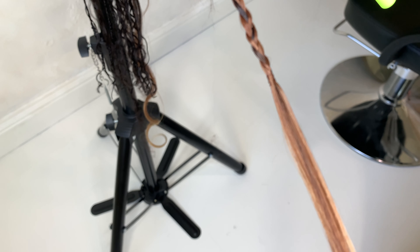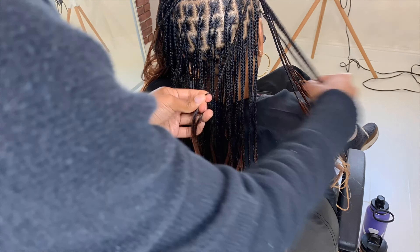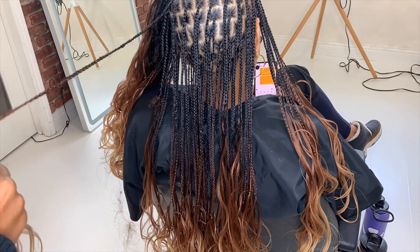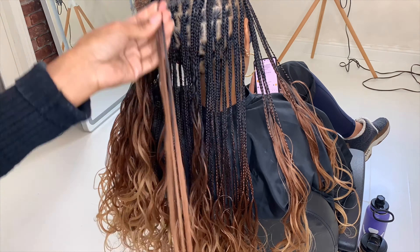This keeps the braid really secure. I'm going to run my hands through this braid and you're going to see that the knot does not slip down at all — it stays right there. I honestly don't have any cons to this hair; it has been one of my favorite hairs to use.